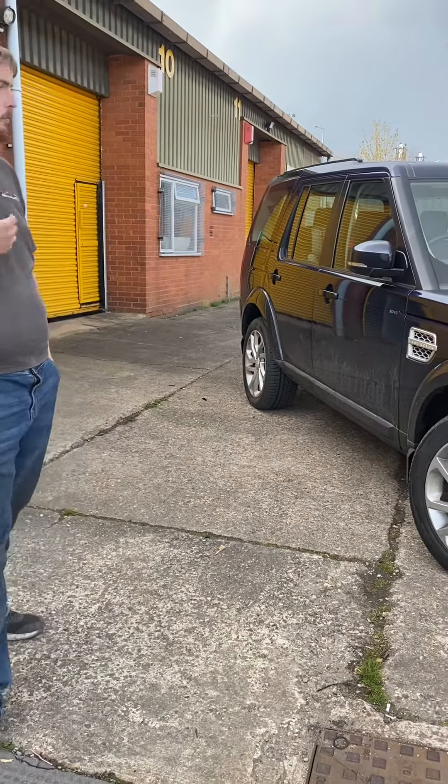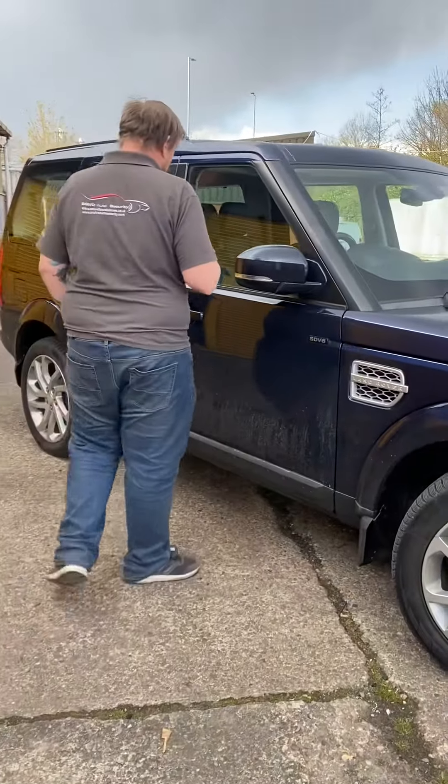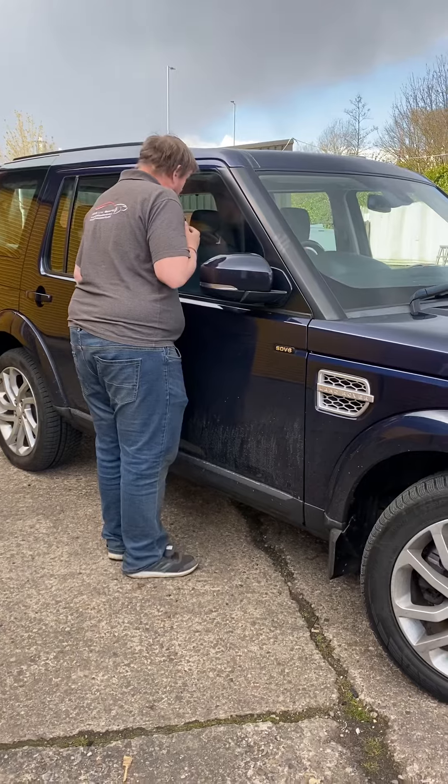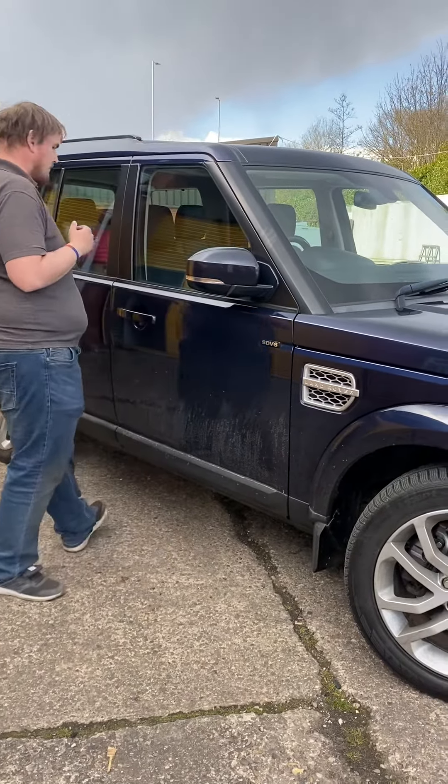I just want to show you the sensitivity and how the proximity sensor works. So as you walk up to a window and linger for a while — here we go.